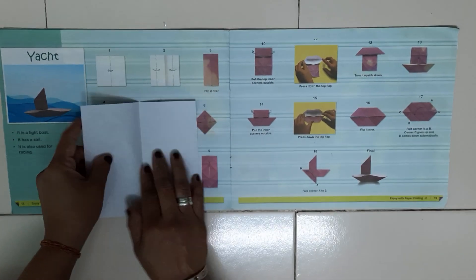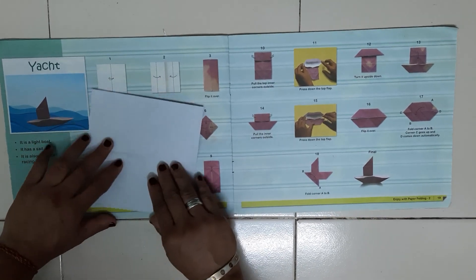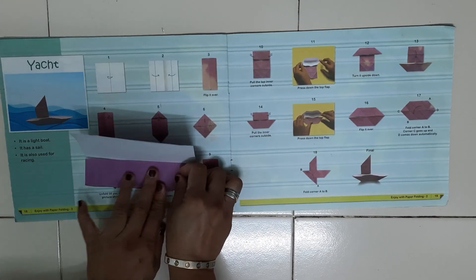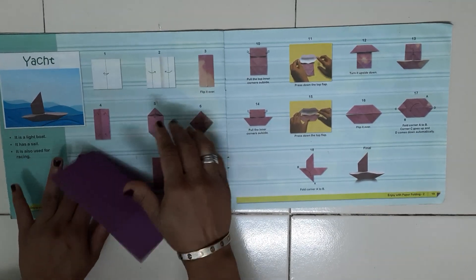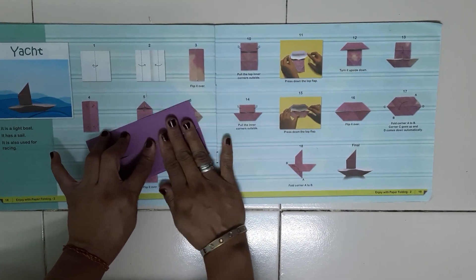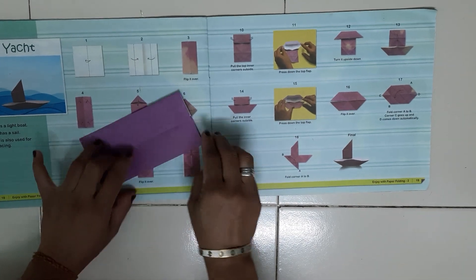Now unfold this paper. Along the middle line, you have to fold the paper from both sides and leave the crease — from here also and from here also. Now give the crease.